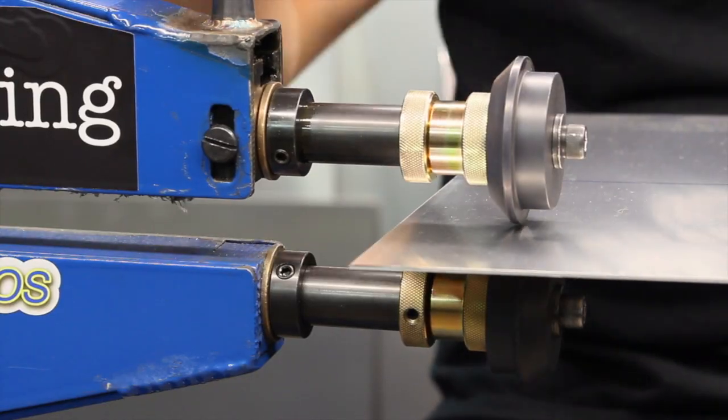Hey everyone, this is Jamie Jordan from Mintler Brothers Machine and Tool, and I want to take a second to show you guys our new lower adjustable shaft. The lower adjustable shaft will be able to give you the freedom to really fine-tune those offsets between the two rolls.